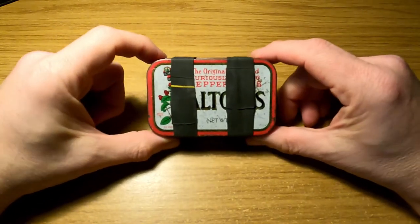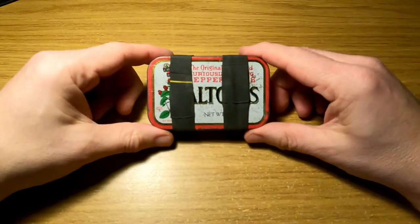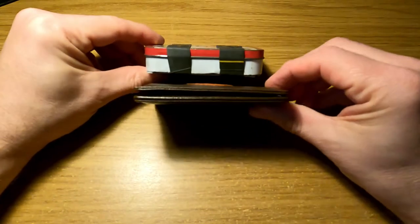Hello, welcome to a new video. In this one I'm going to explore whether it's possible to use an altoids tin as a wallet. This is my actual wallet, which is a little bi-fold leather one.